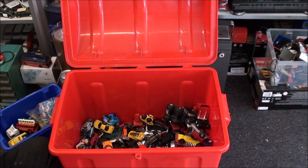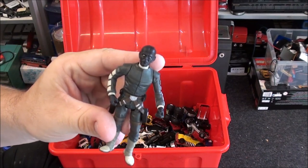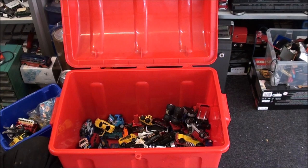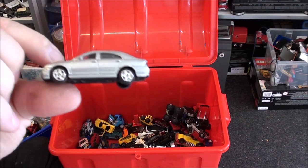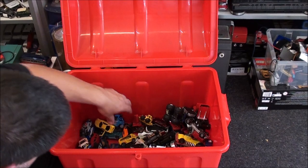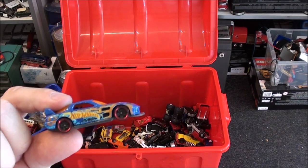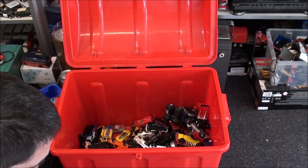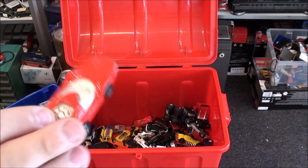Another figurine here — no idea what he is or who he is, I don't know what he's from. There's another generic car. Another old Matchbox with a broken window — not interested in that one either. I actually thought I would find more for the eBay box than I have. Hot Wheels — don't know if I've already got one in the pile so I'll just put that aside. Hot Wheels — I haven't got an all-red one of these so I'll keep that.